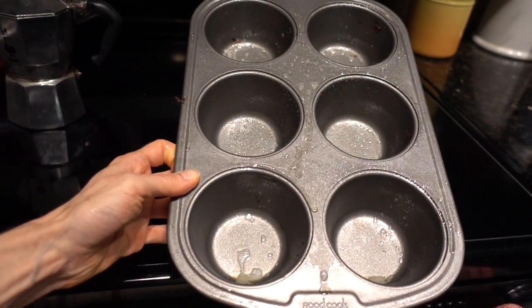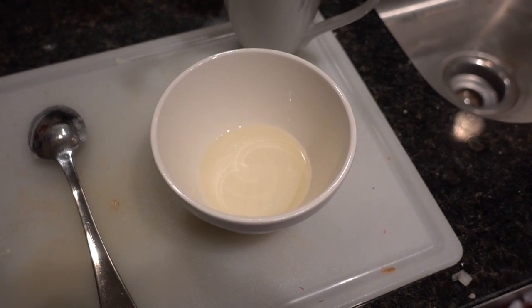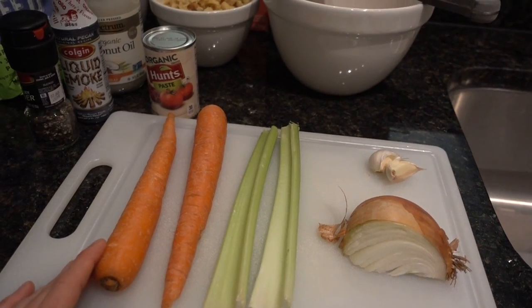Get out a six-cup muffin tin pre-sprayed with a little bit of non-stick cooking spray. I got out two tablespoons of the coconut oil and gave it a quick nuke for 30 seconds in the microwave. Now I'm just going to get to dicing.